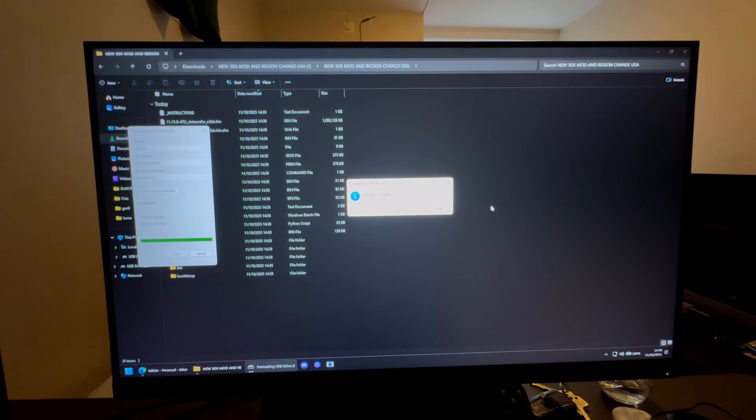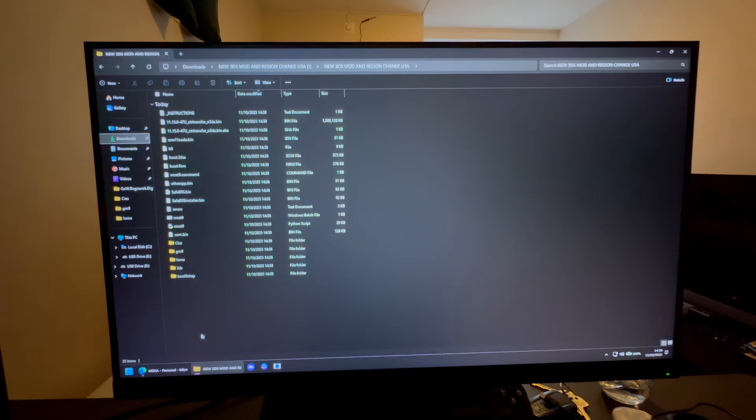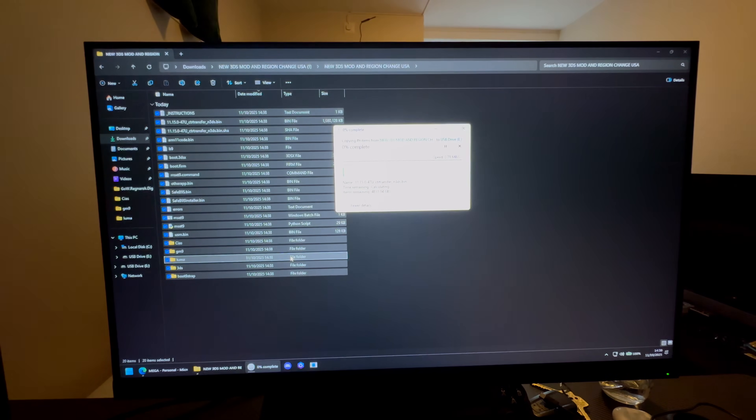Press OK to confirm. Note: by following this tutorial you will lose everything on the SD card, so back up anything important before doing this. Once formatted, take all the extracted files and transfer them over to the SD card.